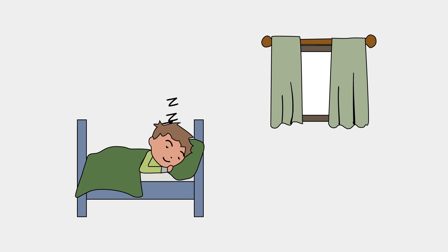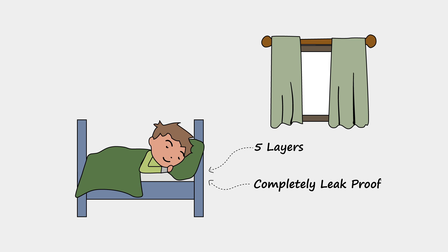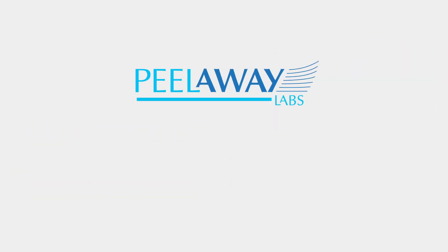For toddlers, the twin-size sheet has five layers. And like all sheets from Peel Away Labs, are completely leak-proof. Peel Away Labs — improving lives one layer at a time.